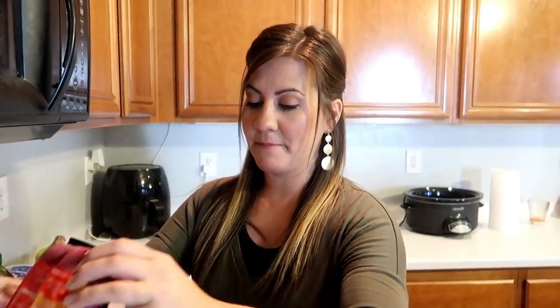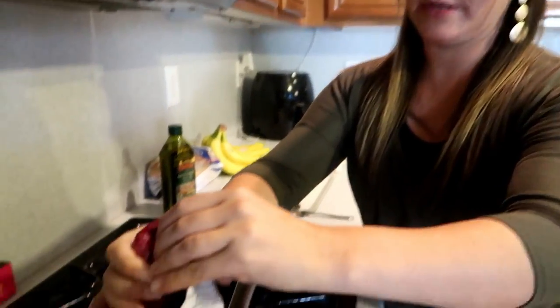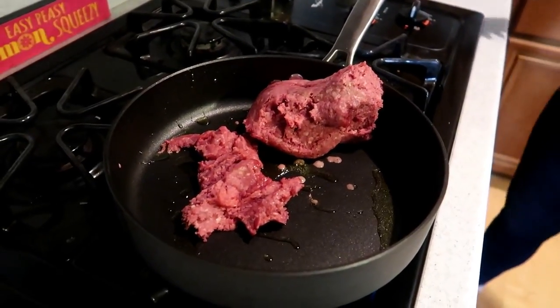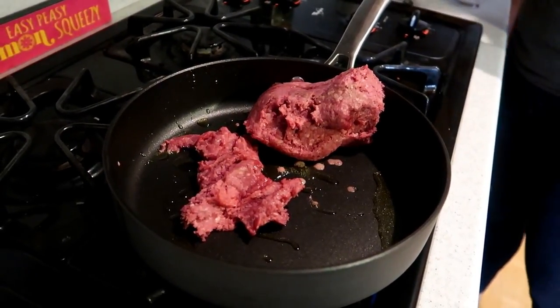I know you're going to get comments on your earrings. Where did I get these? Down East. I love Down East, you guys, it's like my favorite store. Adding the meat, baby. So here we go, putting this in. And then to this, we are going to add the onion.